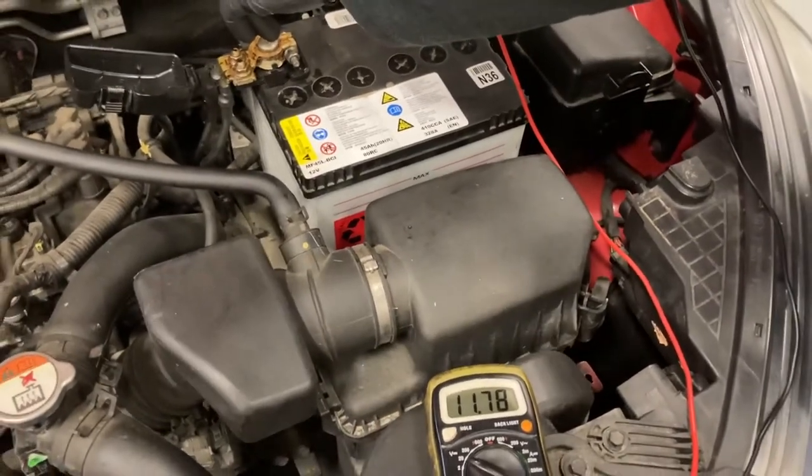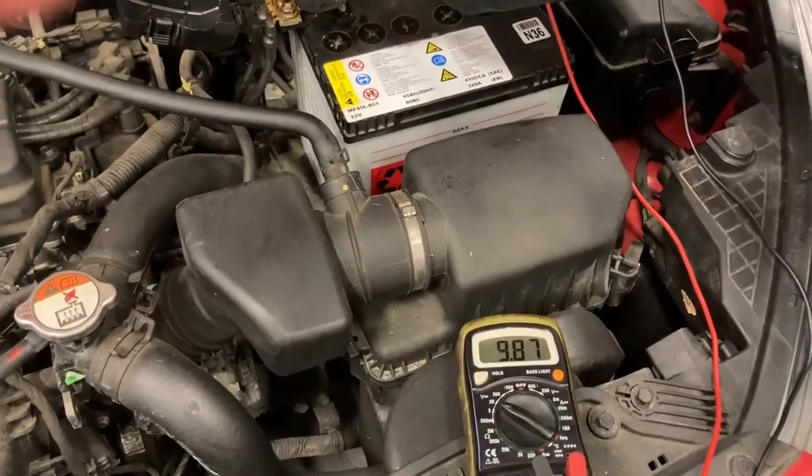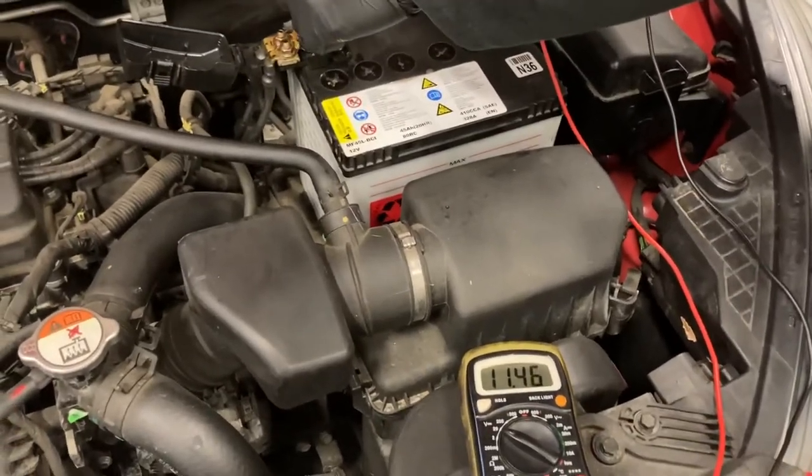Dami, can you crank it over for us? Okay, stop. And you can see that it dropped down to way below 10 volts.